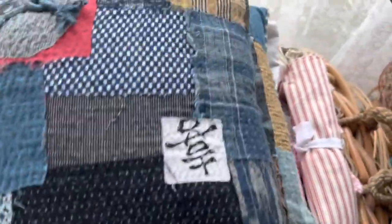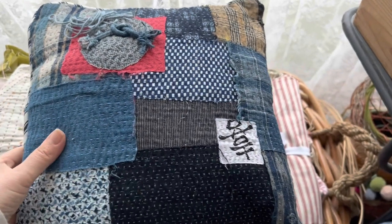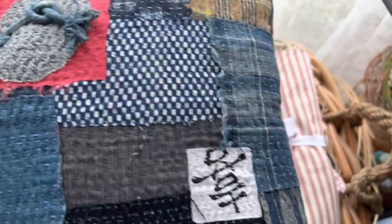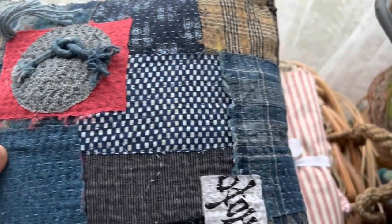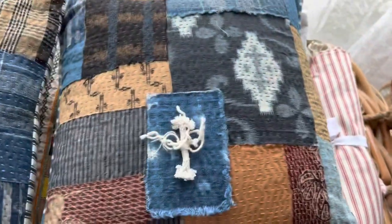And then the other cushion is — I'll come back out a bit — this one here. They kind of coordinate together, these two. Typical Mum fluffy bits here and just incredible hand-stitching everywhere. So they're the first two cushions.